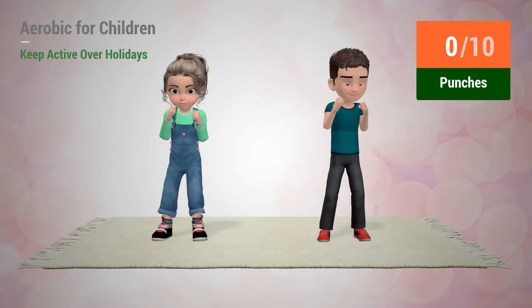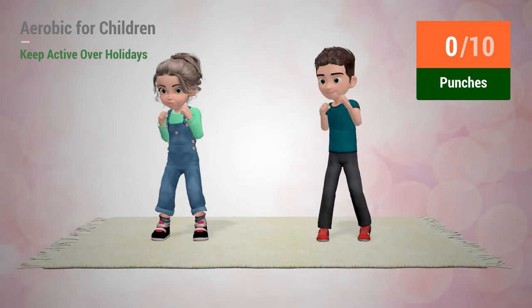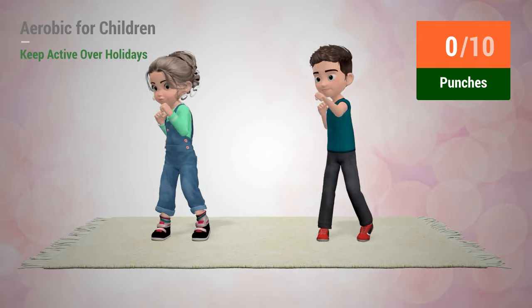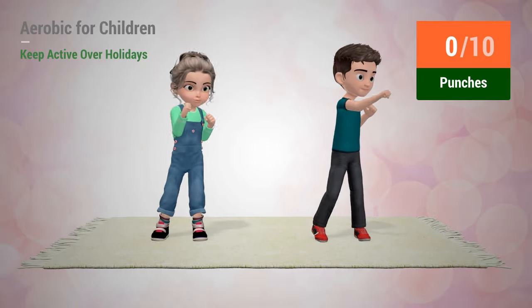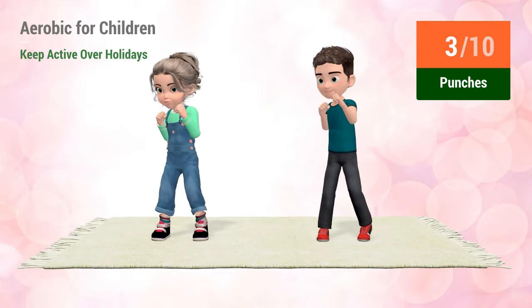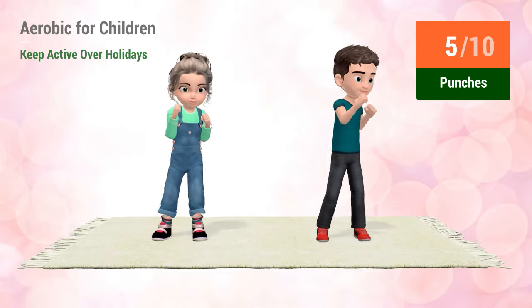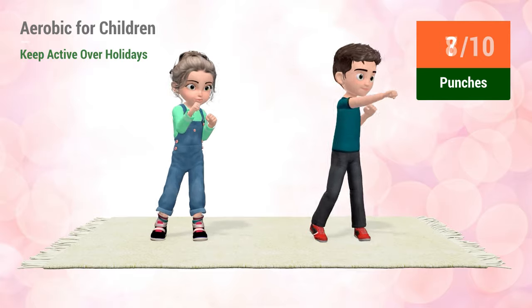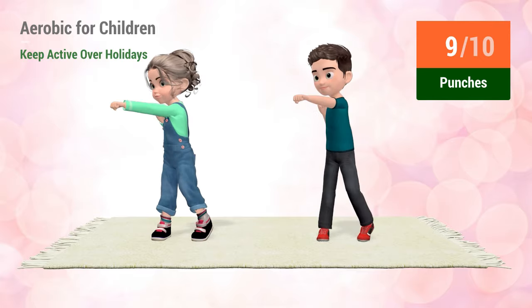Up next, punches. In 5, 4, 3, 2, 1, go! 1, 2, 3, 4, 5, 6, 7, 8, 9, 10.